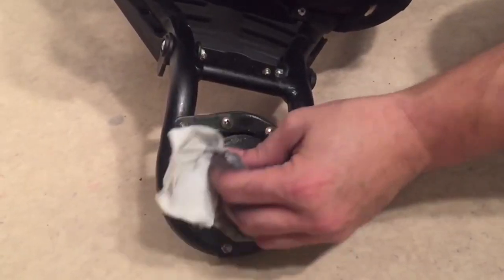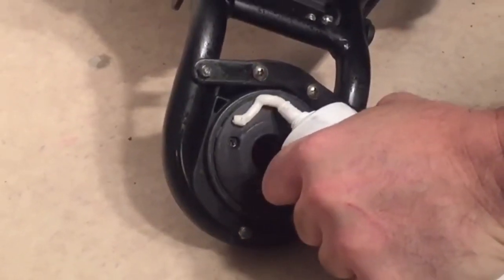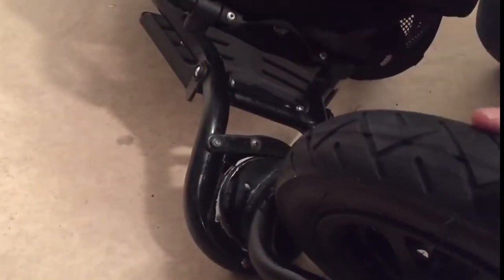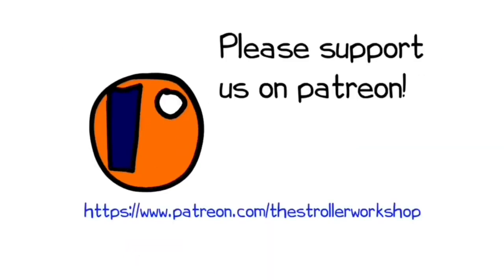We hope you found this video interesting, and if you did, please subscribe, or even hit the donate button if you're so inclined, as this sort of support helps us to continue making videos in the future. If you'd like some more tips on stroller maintenance, a variety of videos have been linked in the description. In addition, if you're currently shopping for a stroller, we have a buyer's guide on our Patreon page which lists a wide range of recommended models with technical and lifestyle-related information. You can find it by following the link in the description.